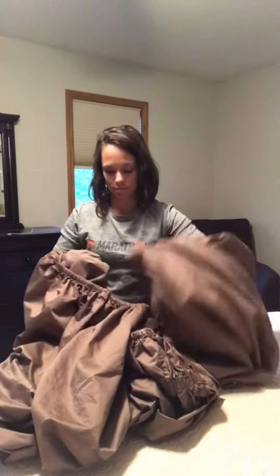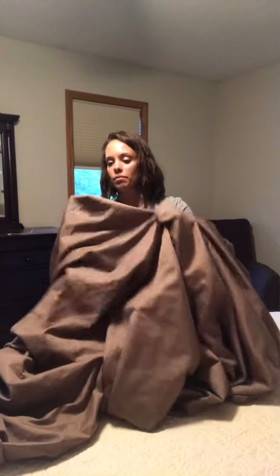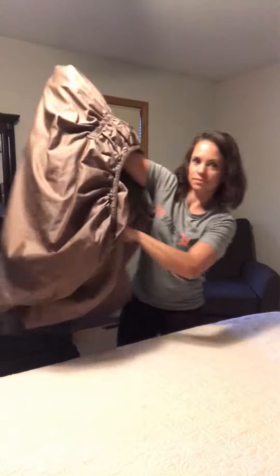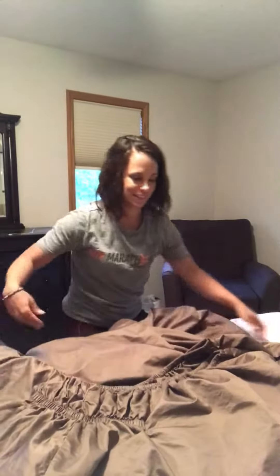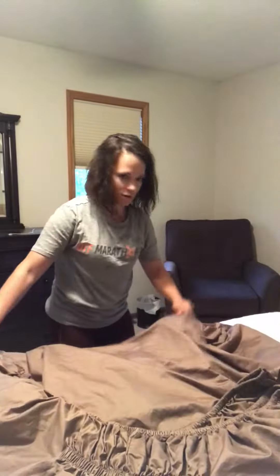Do the same thing on the other end: hand on the inside, use it as a mitt, get the other corner, and match those up. Now I've got one set of corners here and the other set on this side. Put them together and flip one over the other so I now have all four corners right there. Then I take it and lay it on a flat surface.